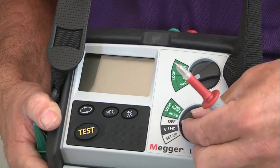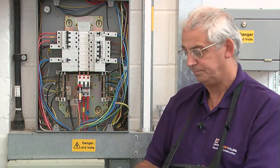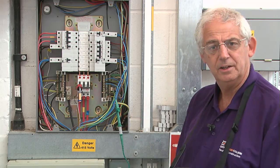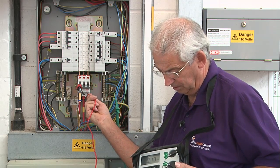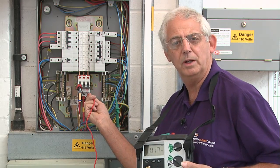To do the test is a simple process. I can put this instrument on a high current setting. I need to connect the crocodile clip to the disconnected earthing conductor and then just test between one line incoming — line to earth — and I've got a value there of 0.17.